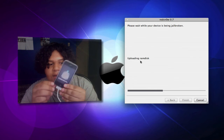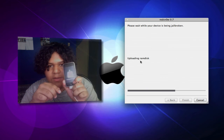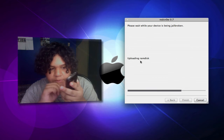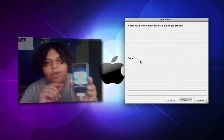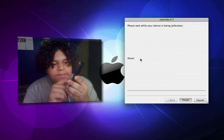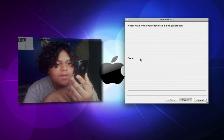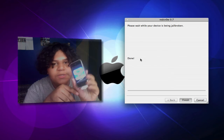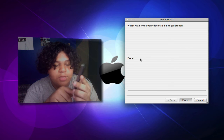Once it's done, we'll show you that it is on 3.0.1 software, jailbroken. You'll see a pineapple running and a little blue bar at the bottom — this is showing you the progress of downloading the jailbreak data. Once it's almost done, I'll come back and show you the firmware jailbroken.